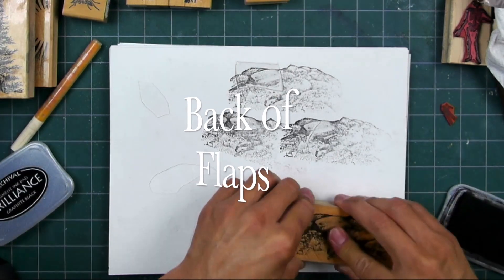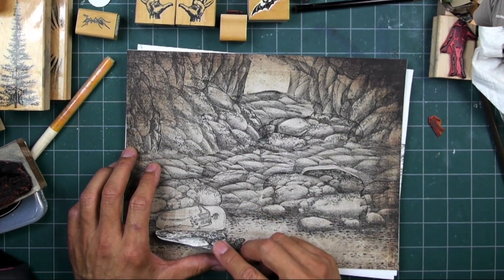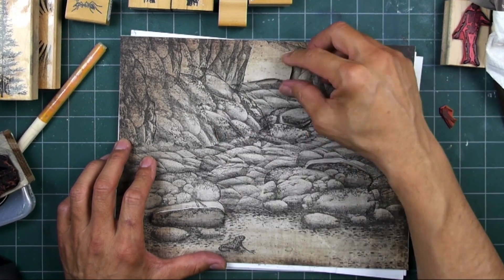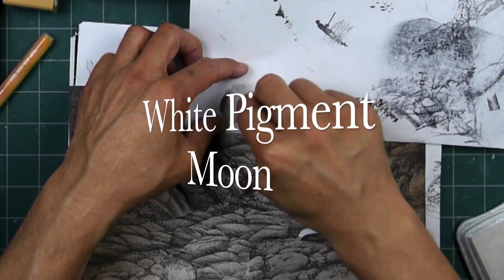On the backside of those flaps, just so it's not just white paper, I stamp some more rocks so that when you fold those flaps down, those interiors will have a little bit of texture.